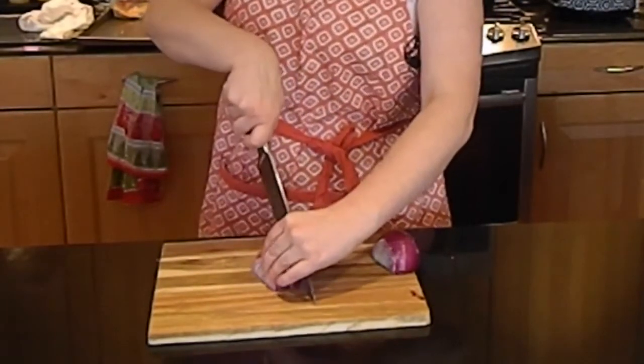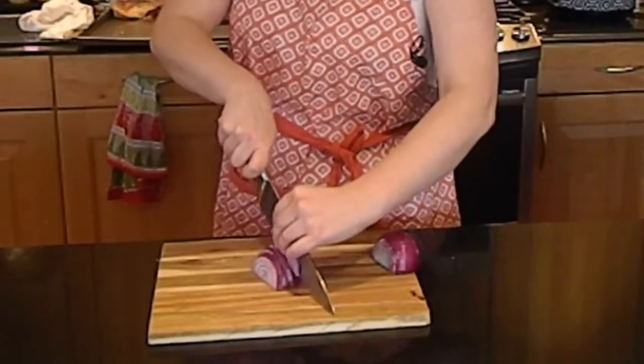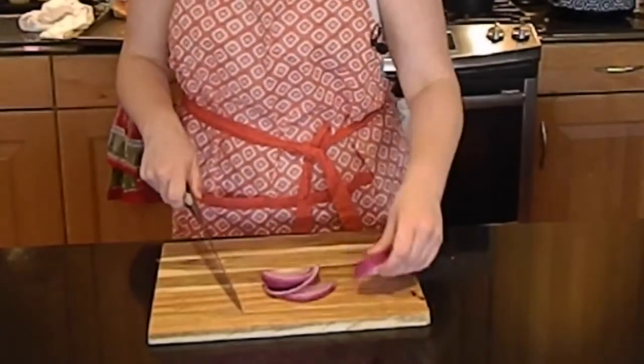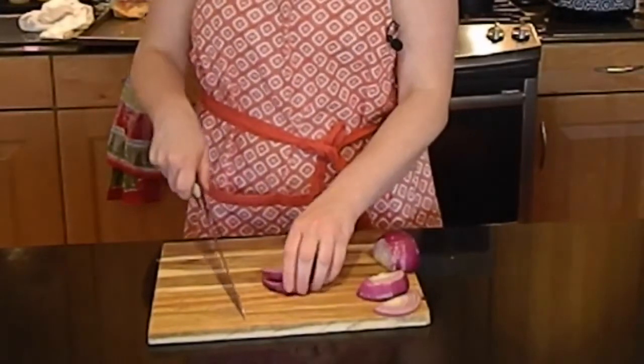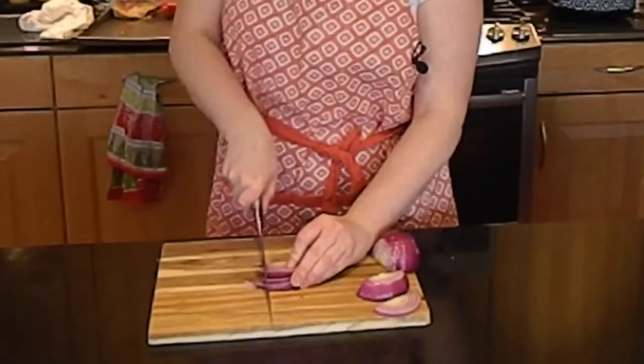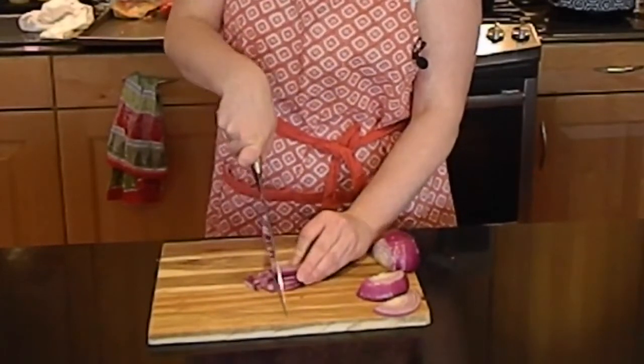Once you get all the way through, go ahead and turn it sideways, so that you have your sliced onion, and now we can chop it. Lay it down, and using the same motion, bring it down and chop your onion.